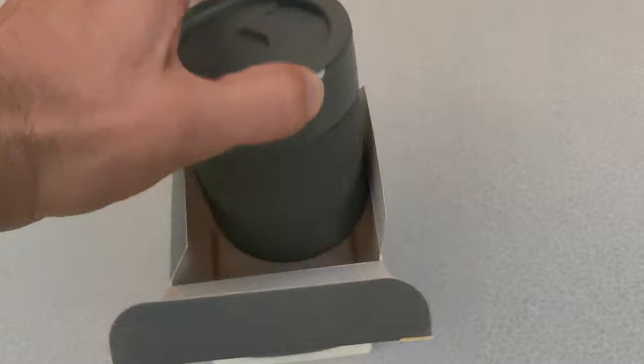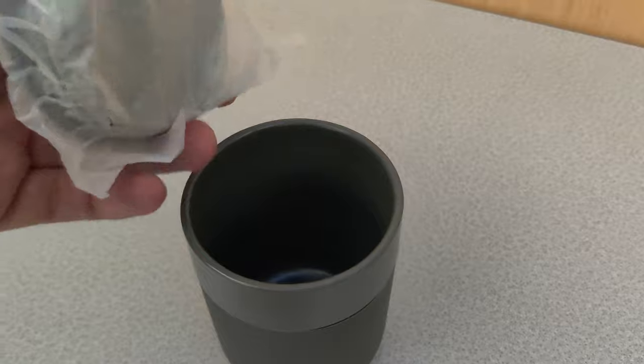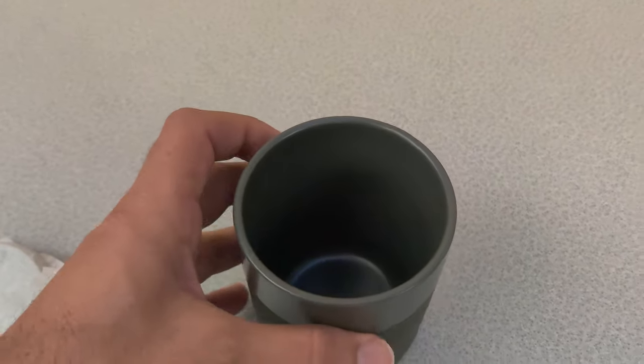I personally don't like drinking out of metal travel mugs. No matter what, it ends up changing the flavor of my coffee. But this mug is exactly what I was looking for.